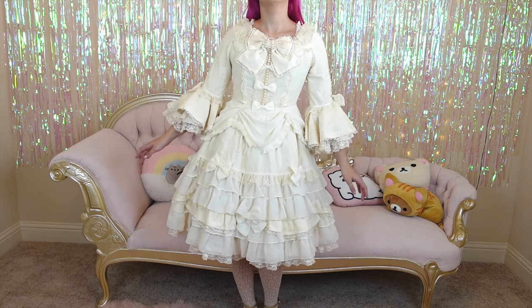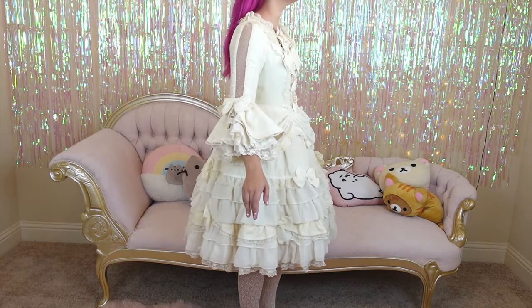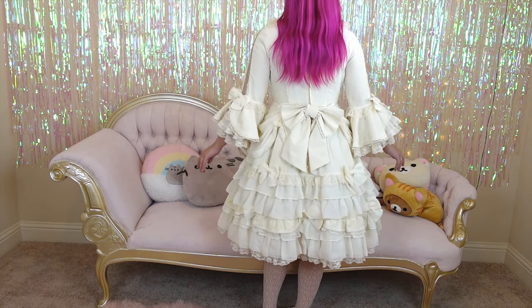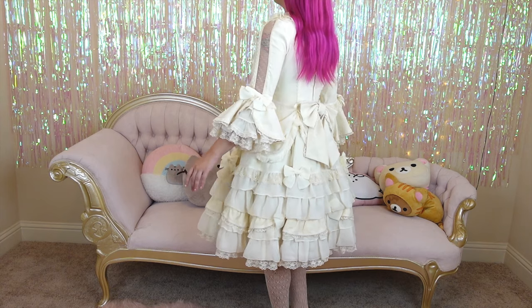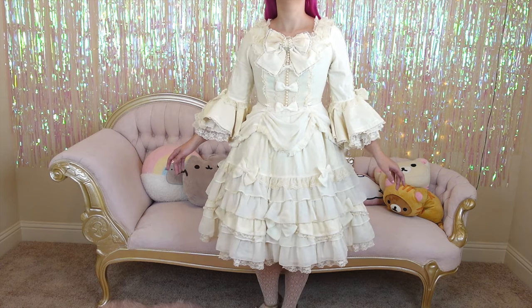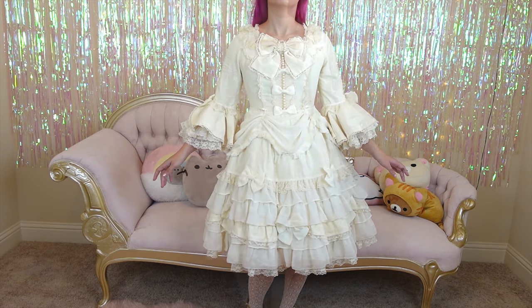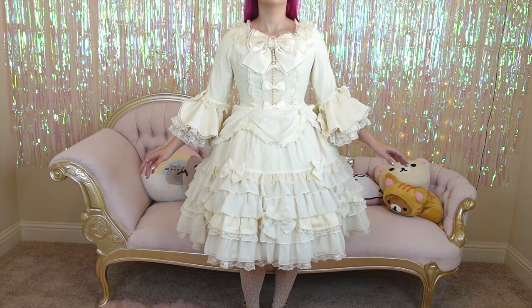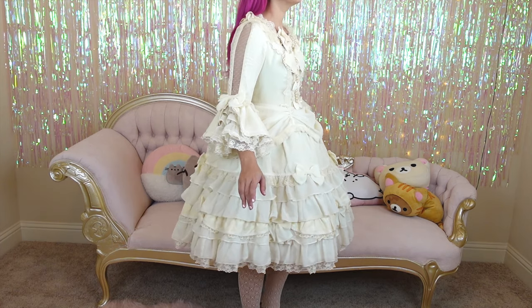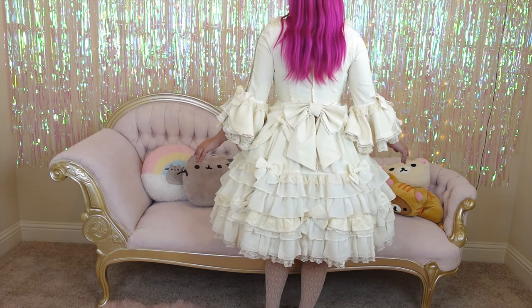Next, we see the dress with one bell-shaped petticoat underneath. This is likely the most common way this dress would be worn. Here we see the dress with two bell-shaped petticoats underneath. The one on top is a little bit lighter and fluffier, while the one on the bottom is a little thicker and more structured.